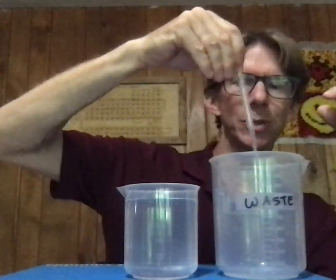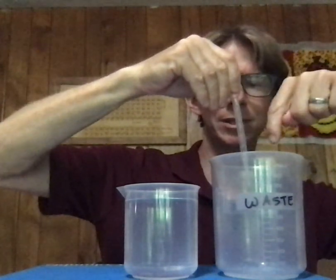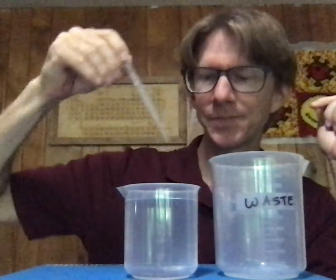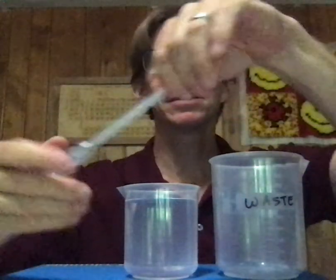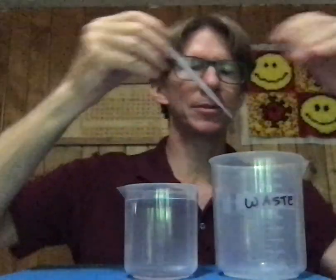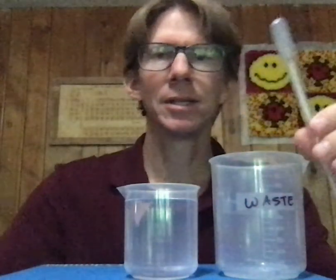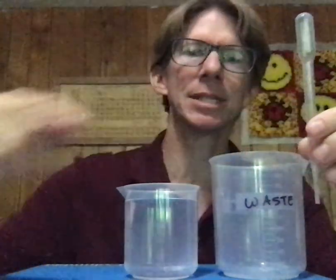You'll notice that I am squeezing it over here so that any leftover solution that comes out goes into my waste and does not go back into my distilled water. Third time — a little bit of solution, coat the entire interior. And now you can be relatively certain that any bit of solution that's in here is water and not anything else.